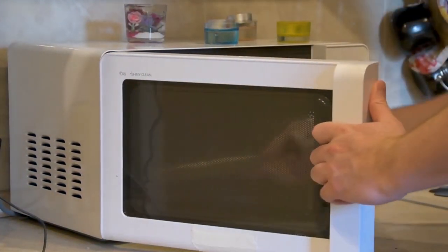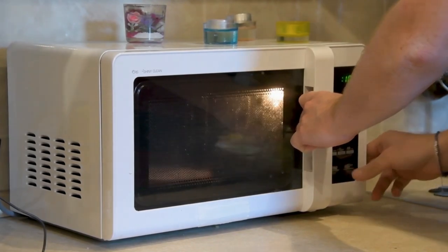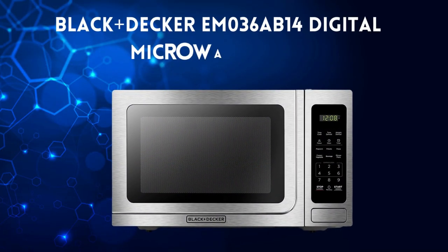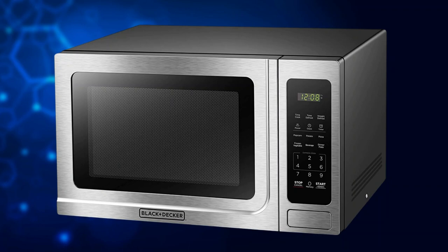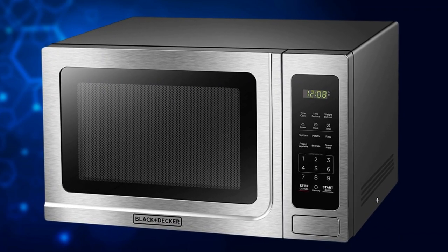Hey there, fellow kitchen enthusiasts! Welcome back to our review channel. Today, we have an exciting product to discuss: the Black and Decker EM036AB14 Digital Microwave Oven. This stainless steel beauty is packed with features that will surely impress you. So, let's dive right into it.